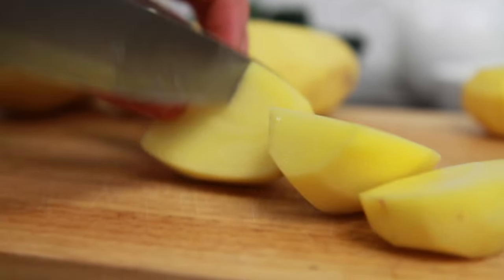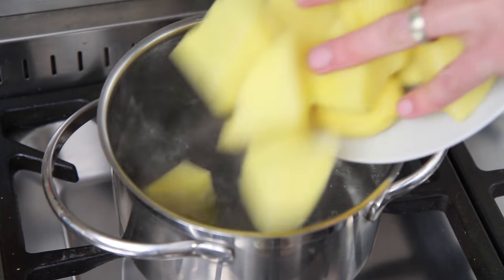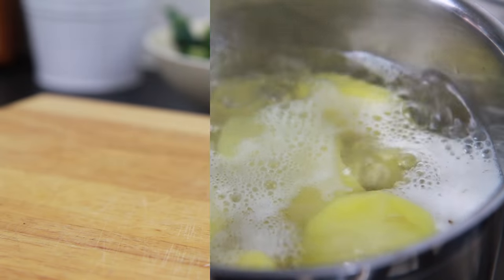Firstly take 750g of potatoes, peel them and then chop into equal sized chunks. Then bring a saucepan of water up to boiling point, carefully place the potatoes in and leave to boil for between 15 and 20 minutes.